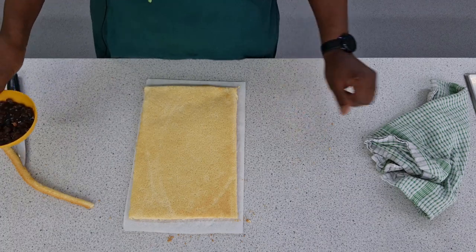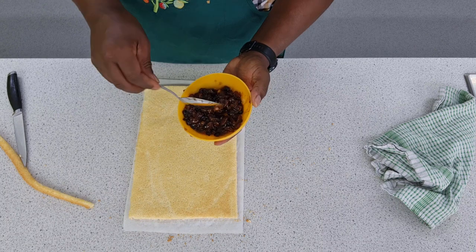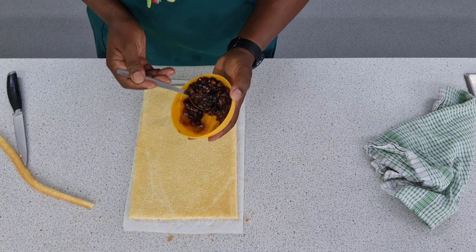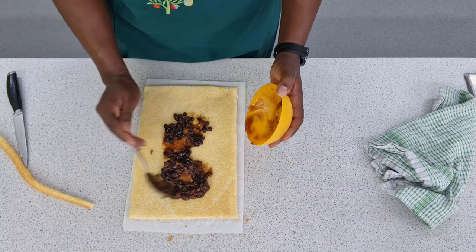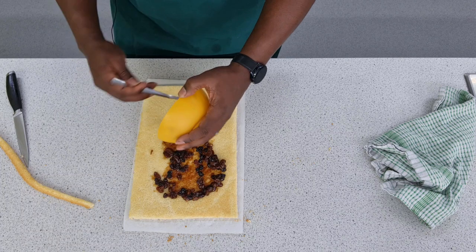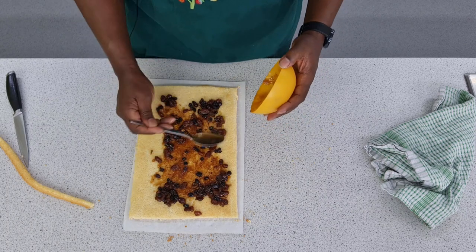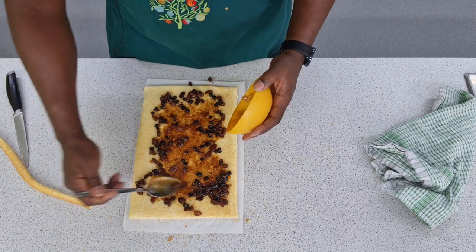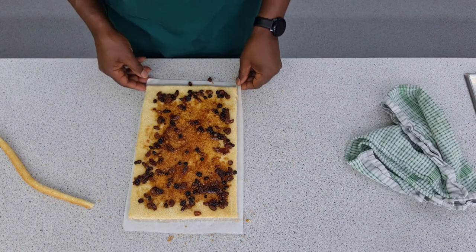The final step now is to add your filling. For this particular filling, I've gone with mincemeat — just because I love the taste of mincemeat. But you can fill your Swiss roll with whatever you like. I'm going to spread it out across as quickly as I can. Try not to overfill — if you overfill it's going to make it very difficult to roll properly. I've used about two spoonfuls, but you can use more or less as you wish.